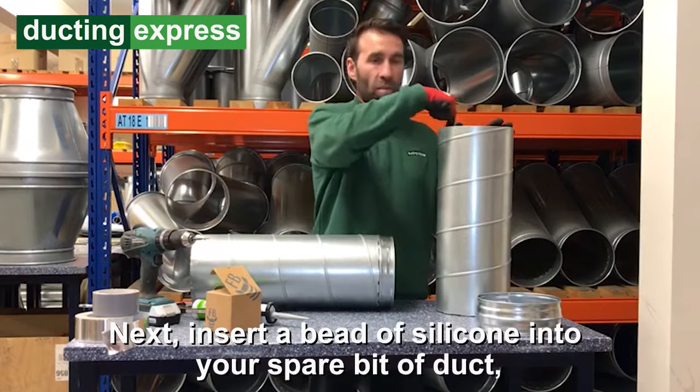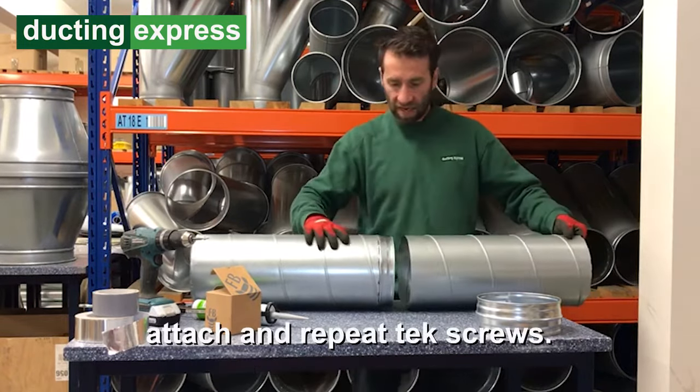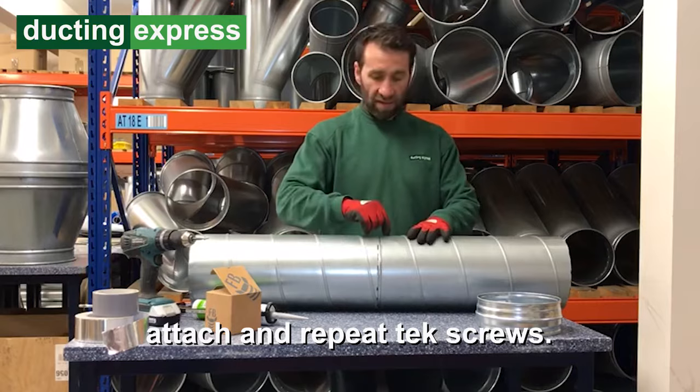Next, apply a bead of silicone into your spare bit of duct, attach it and repeat the tech screws.